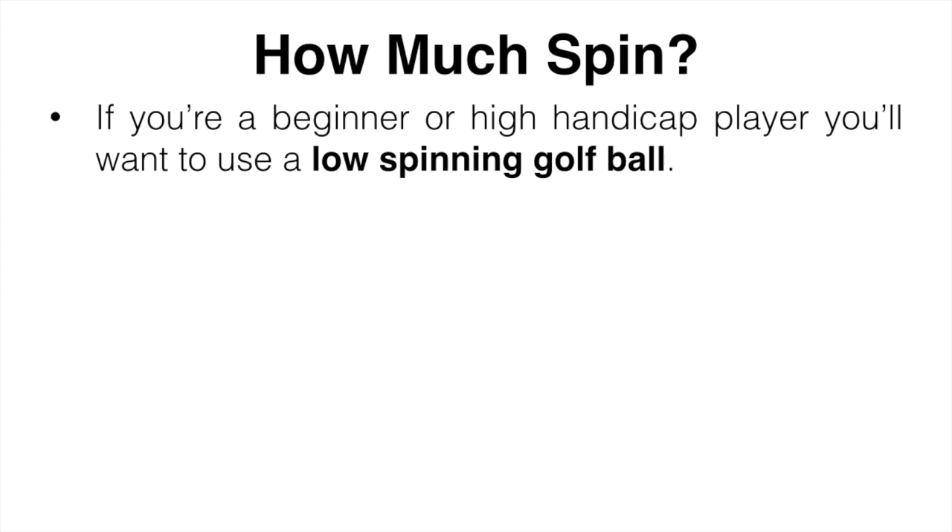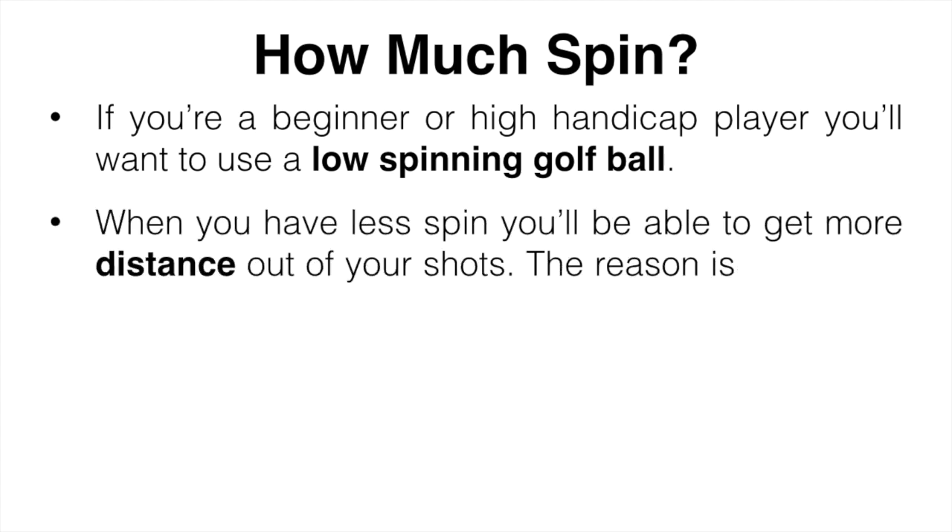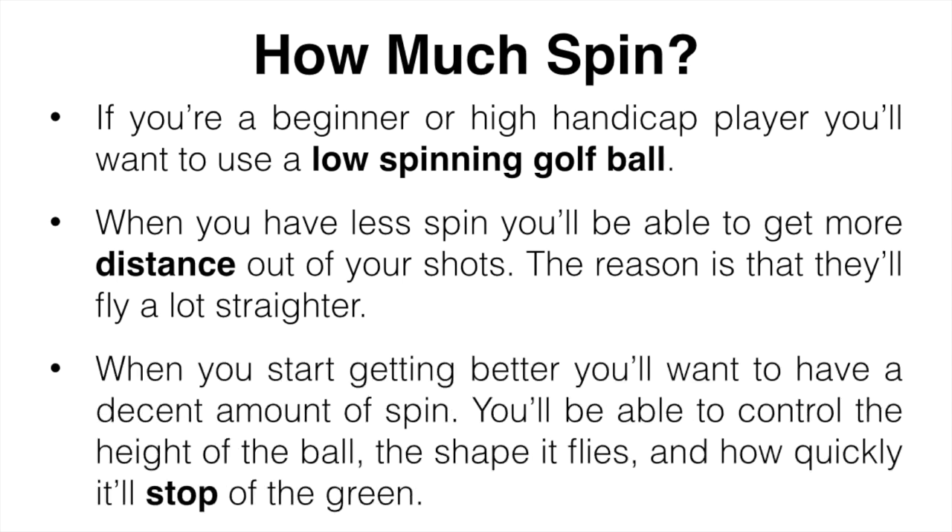As for the amount of spin, if you are a beginner or higher handicap you're going to want to use a low spinning golf ball. Spin is going to make the ball curve a lot more, which won't be good for your game. With less spin, you get more distance because the ball flies a lot straighter. When you do start getting better, you'll want spin to control the height, shape, and how quickly the ball stops on the green — but right now just focus on hitting it straight down the fairway.